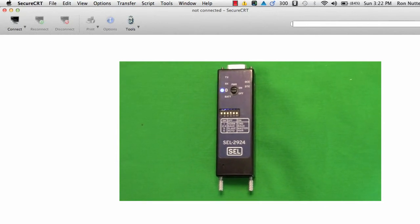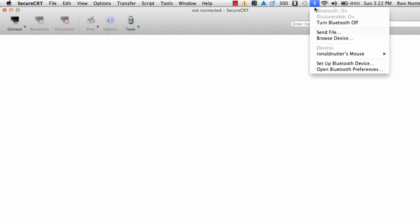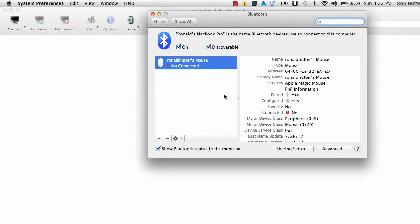What we're going to go through is setting it up on a Mac. There's a little bit of a difference in Windows, but not much. First thing we'll need to do is turn on Bluetooth, and once it comes up, we'll go down to Open Bluetooth Preferences. You'll see that it doesn't know about the device yet, so we'll make sure our SEL device is turned on.